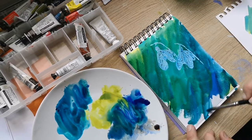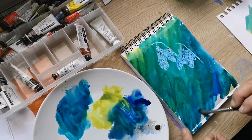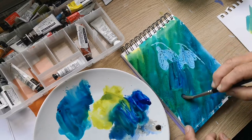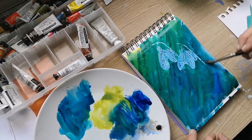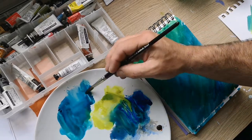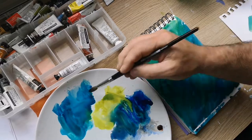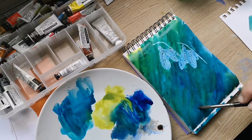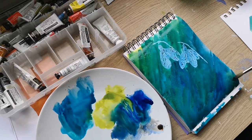I'm tending to fiddle as you can see. Drop in some more blue — a bit of neat phthalo there. Too much water on my brush. Right, going to let that dry and come back to it.